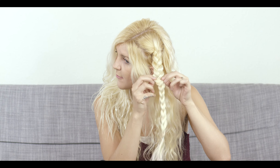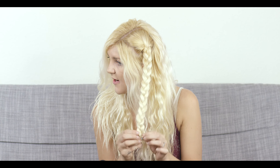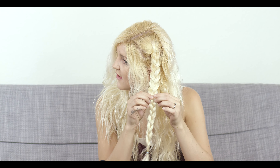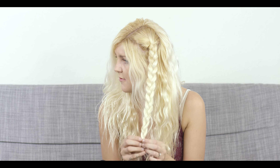So as you can see I have one braid done. The next thing I do is make this loose. To do that I pull each part of the braid apart. I go all the way down, and when I get to the bottom I pull the elastic down a little bit more so it's not all bunched up. I'll do it one more time — I want this to look messy, so when I pull it apart it will turn out more messy.